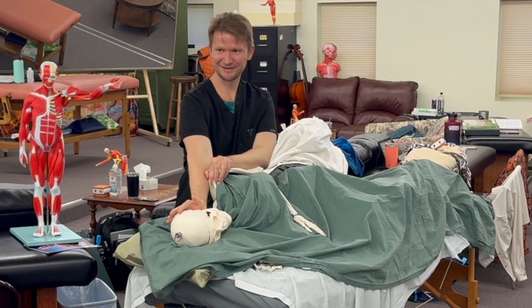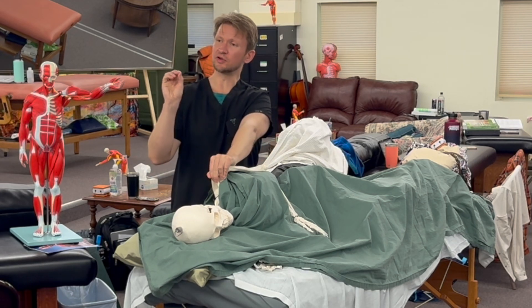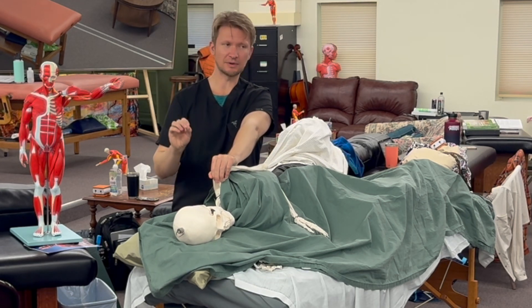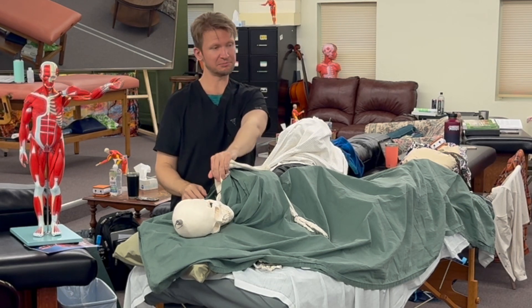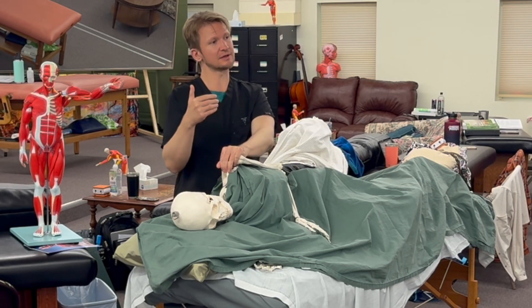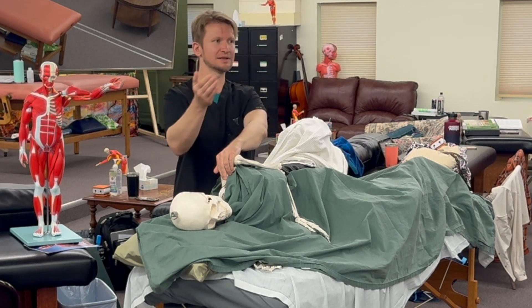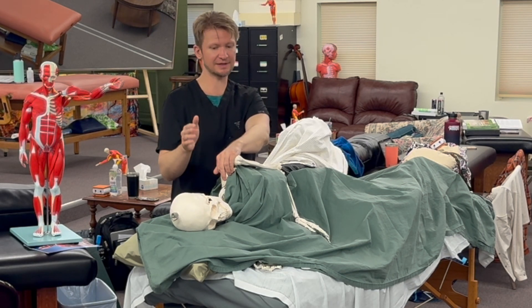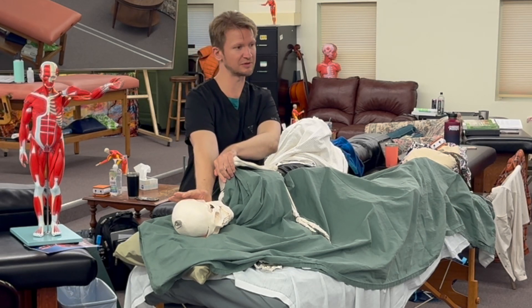So how much are you depressing the scapula? I'm more holding it still. Rather than pulling a lot, I'm just kind of holding it in a good orientation — not applying any additional pull. I'm just trying to stabilize and fix it. Then the stress should be just up into the base of the skull, and that'll create the lengthening.